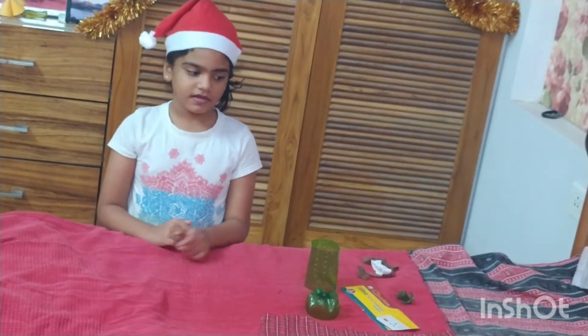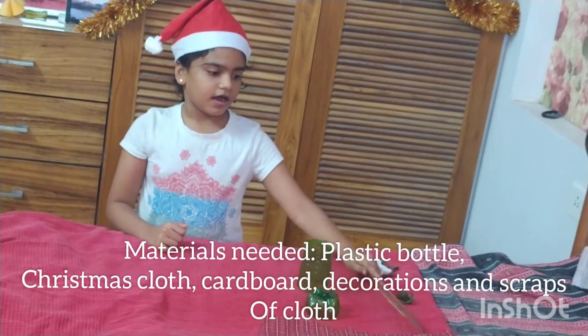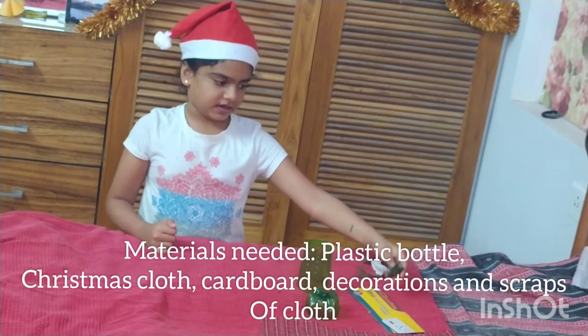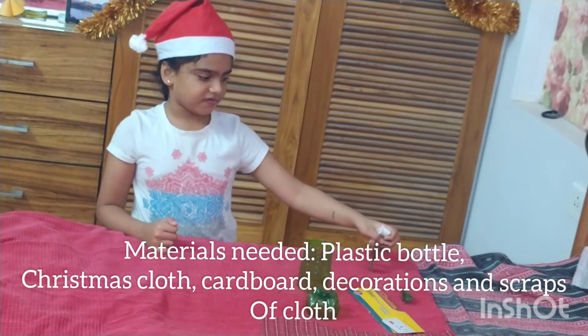For this we need a bottle, cardboard, Christmas cloth, any decoration, and scraps of cloth.